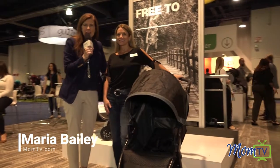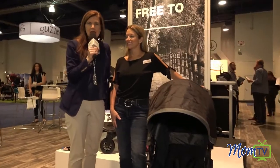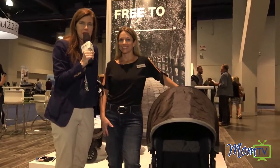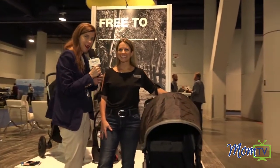Hi, I'm Maria Bailey of MomTV and I'm here at the ABC Expo, All Things Baby and Kids, where I'm talking with Kate of Britax and she's going to tell you a little bit about the stroller you're probably looking at right now on Amazon.